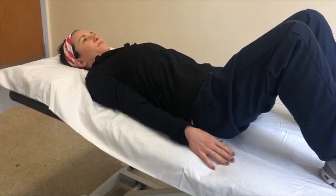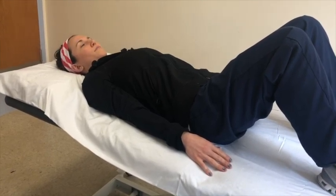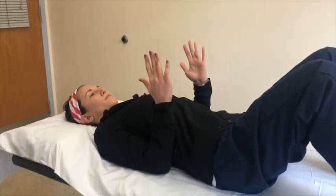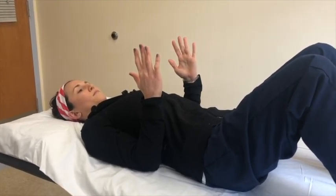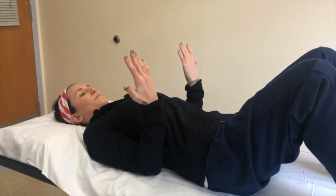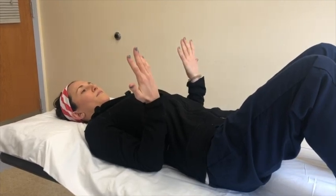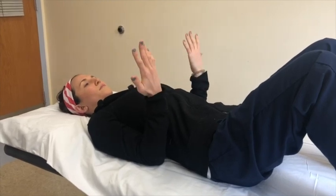This exercise is called forearm rotation. Begin lying on your back with your arms by your side. Bend your elbows to form an L shape. Rotate your forearm so that your hand faces you and then so that it faces away from you. Make sure to keep your arm touching the bed. Repeat this exercise eight to ten times.